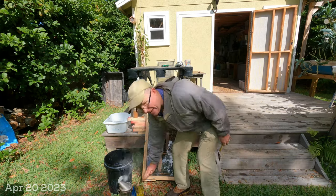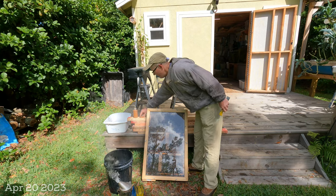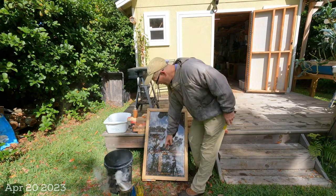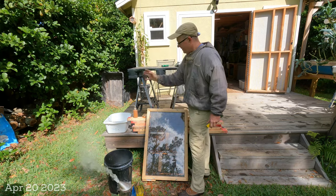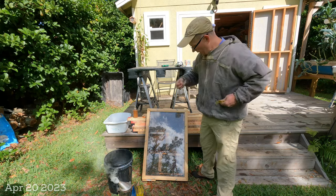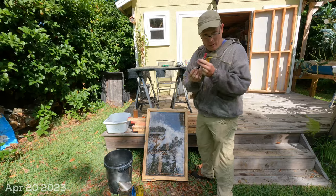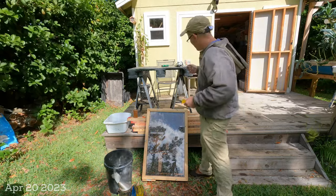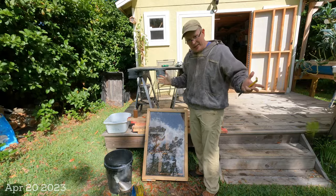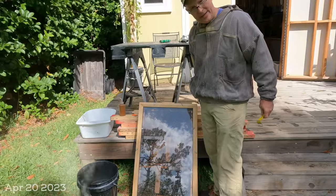I've got everything ready that I need. I've got a trash bucket, my razor blade ready to scrape the glass, my replacement extended release acid strips, and my mite wash if everything looks good. Most importantly, I've got my queen catcher ready, and my marking pen to mark her red because she was born this year. I'm going to fast forward through the boring stuff and just let you listen along as I stop and notice things.